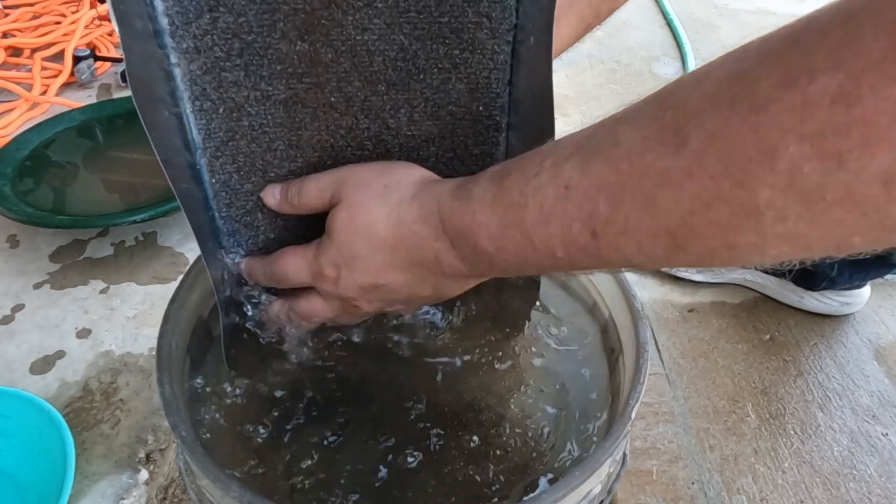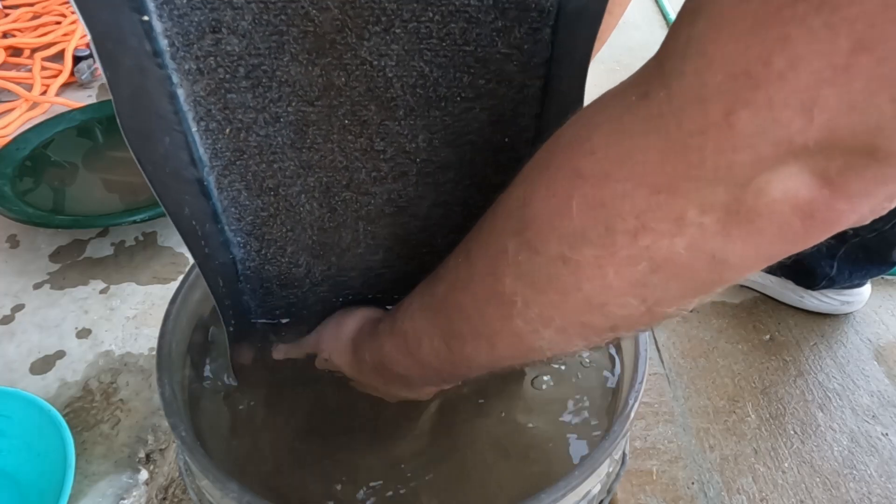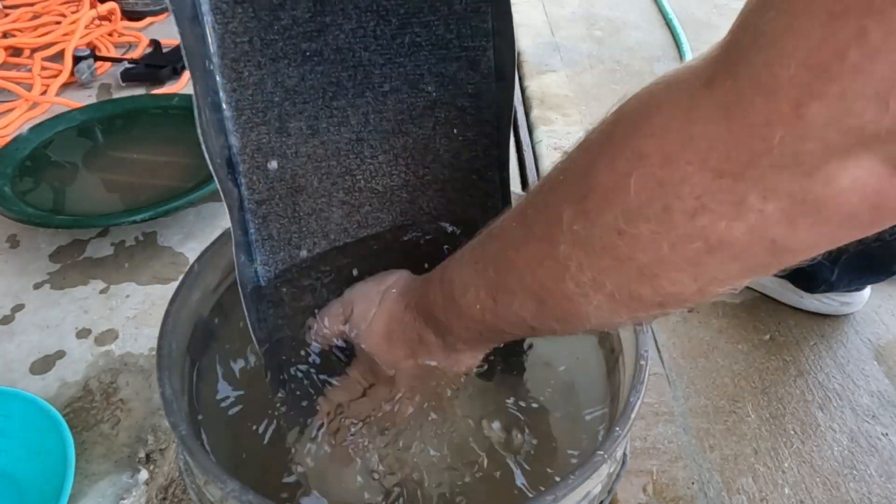And this is how you clean these sluices. You can take the mat off. It's good and clean.